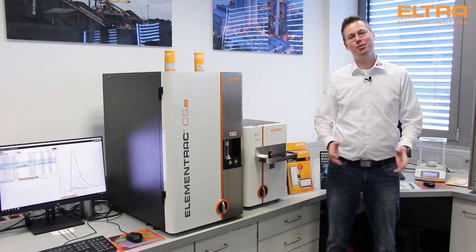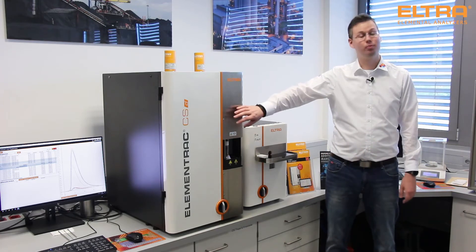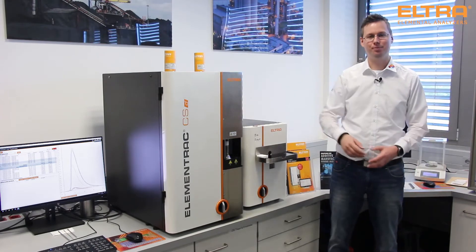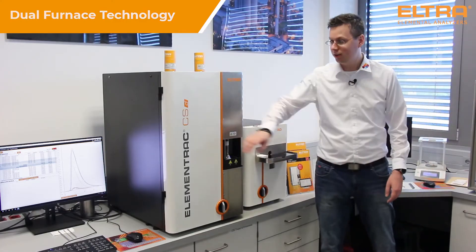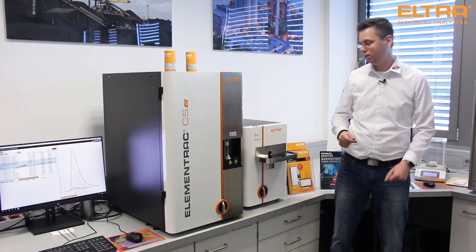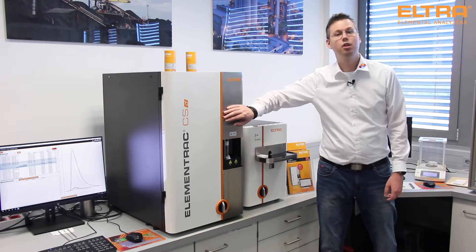Hello, my name is Mike Lucca. I'm a project manager at Eltra, and in this video I want to introduce you to our new carbon and sulfur analyzer, the Elementrac CSD. This unique combustion analyzer combines an induction and a resistance furnace for simultaneous detection of carbon and sulfur in organic materials like coal and inorganic materials like metals.